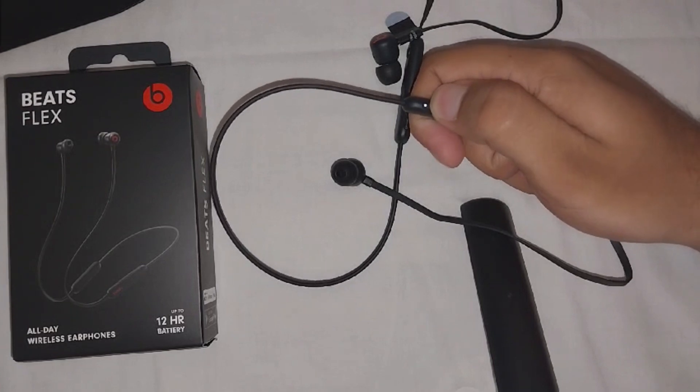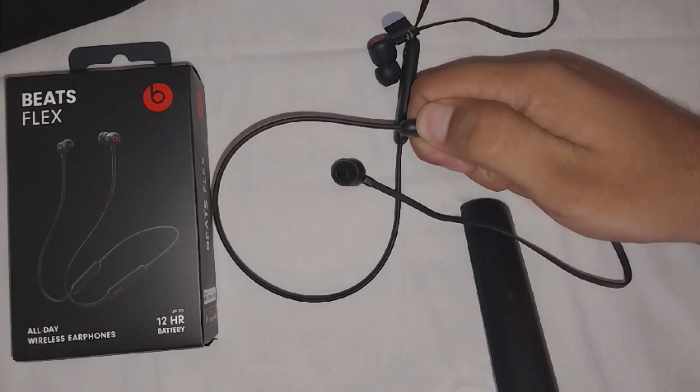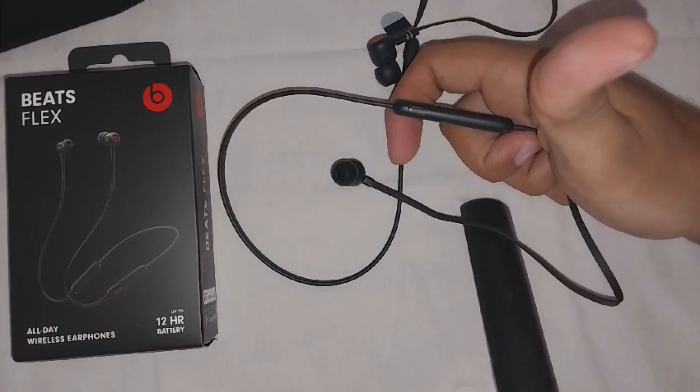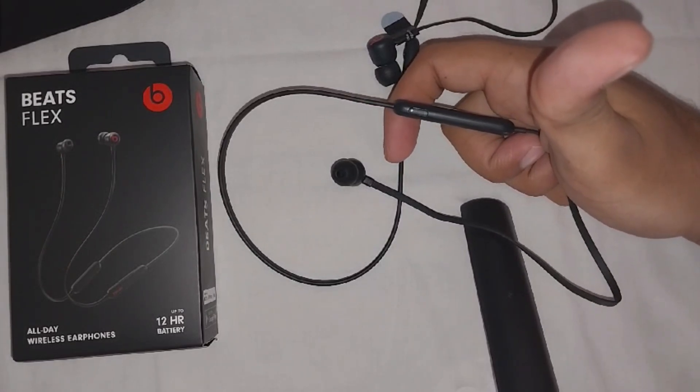So let me show you — when I press and hold the power button, the white light on the earphone will be turned off, which means your Beats Flex is turned off. You can see now the white light is gone, so my Beats Flex earphone is turned off.